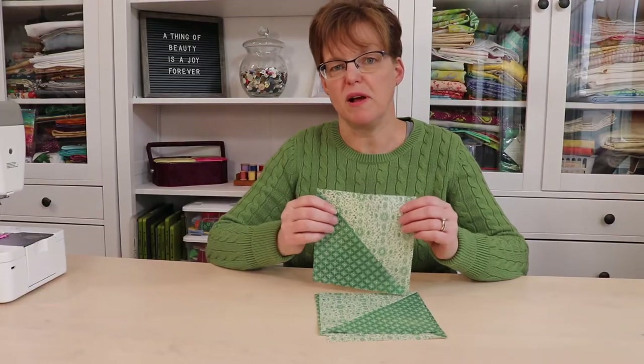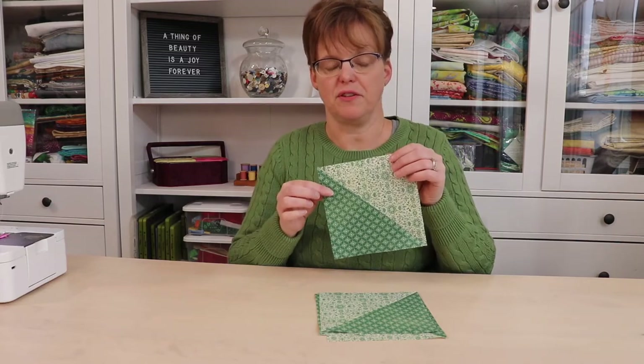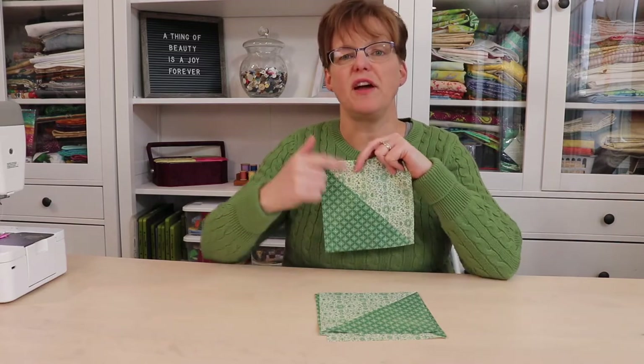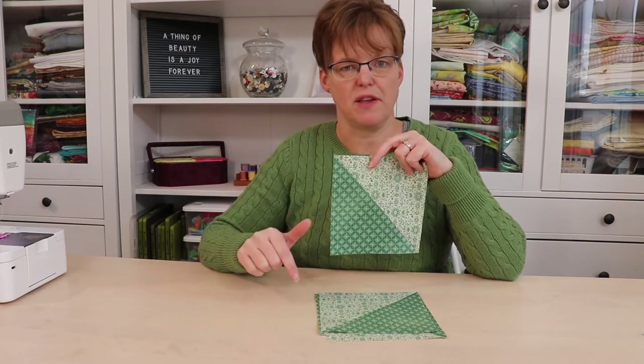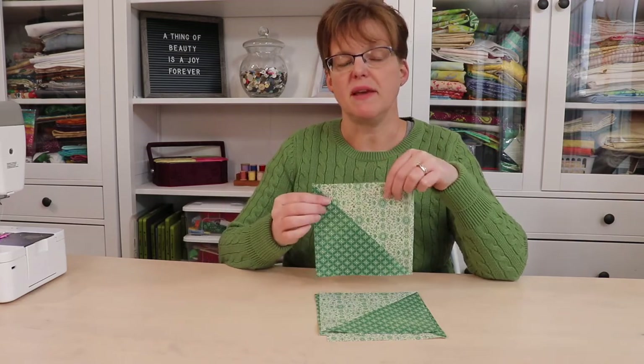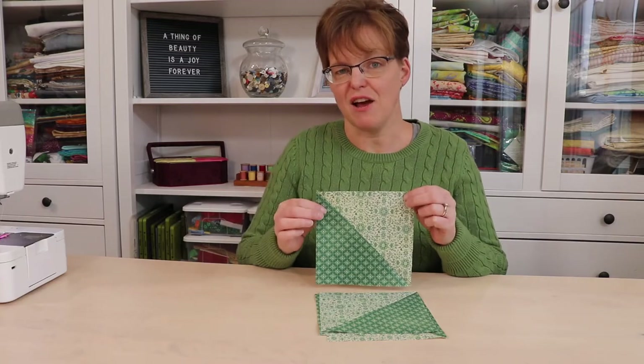To make the Pinwheel Quilt Block, all you need is four half-square triangle pieces. The size of these pieces will be based on the size of the finished quilt block that you need. I'm going to be making a 12-inch block, so these pieces are six and a half inches square.